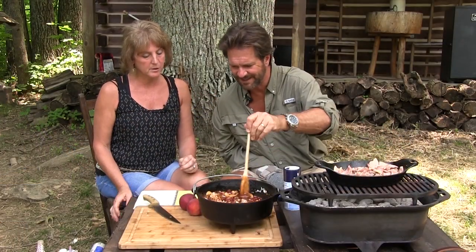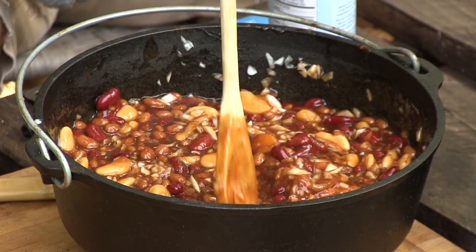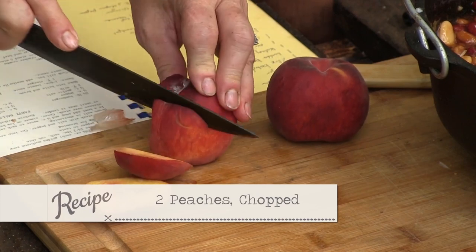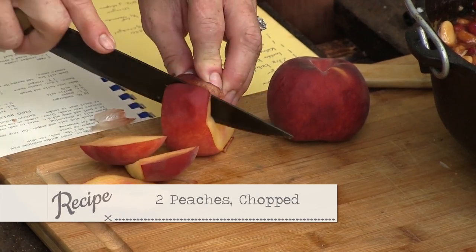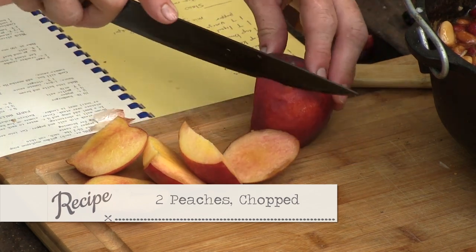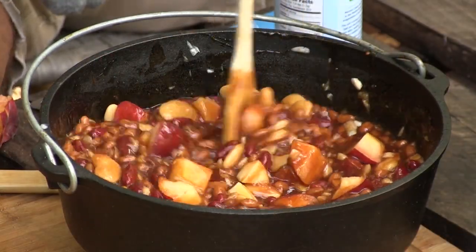Oh, smell that — does it smell good already? You thought of something to add. This is something Mom hasn't done, but you talked to her about it and she thought it was a great idea. A few years ago we got to mess around putting some peach in some of our barbecue stuff and it just added something. It does make it so good. That'll cook down fairly quickly. I wish you could smell this right now.